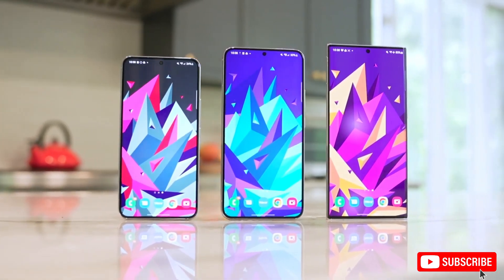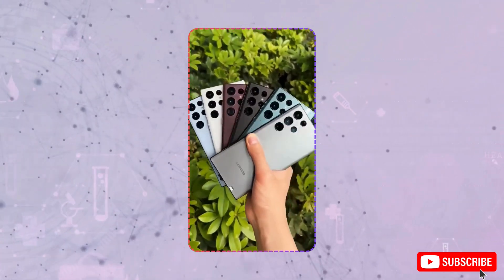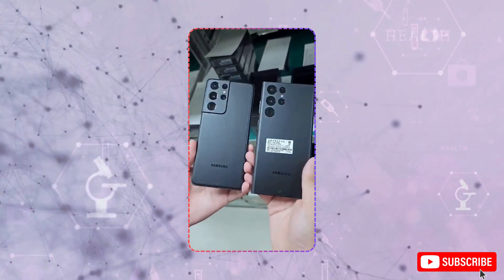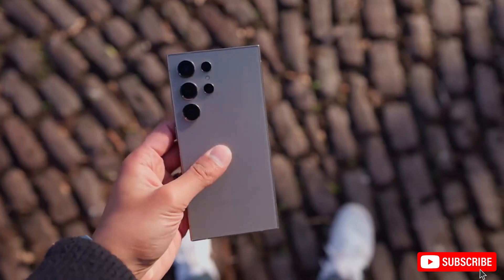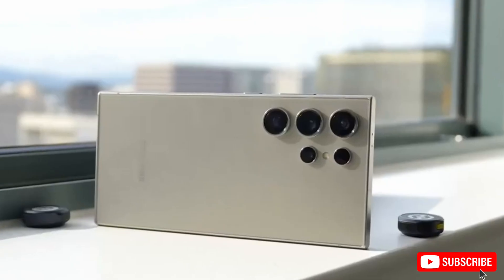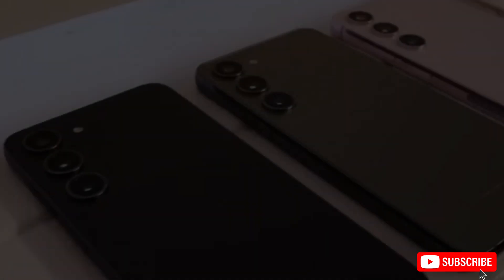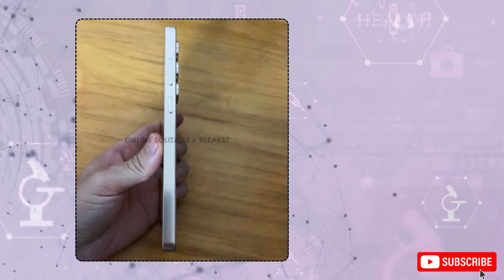Hey everyone, welcome back to the channel. Today, we're diving into some exciting leaks and updates on the upcoming Samsung Galaxy S25 Ultra. With its release just a couple of months away, it's the perfect time to see how it stacks up against Samsung's current top-tier model, the Galaxy S24 Ultra. The S24 Ultra has been praised as the smartphone of the year, but the big question is whether the S25 Ultra has enough new features to make people excited about upgrading. Let's look at the 10 big changes Samsung's bringing to the S25 Ultra and see how it compares.